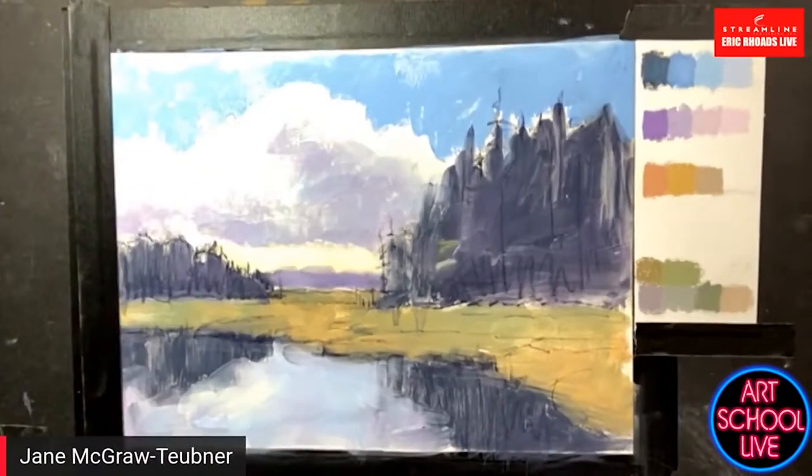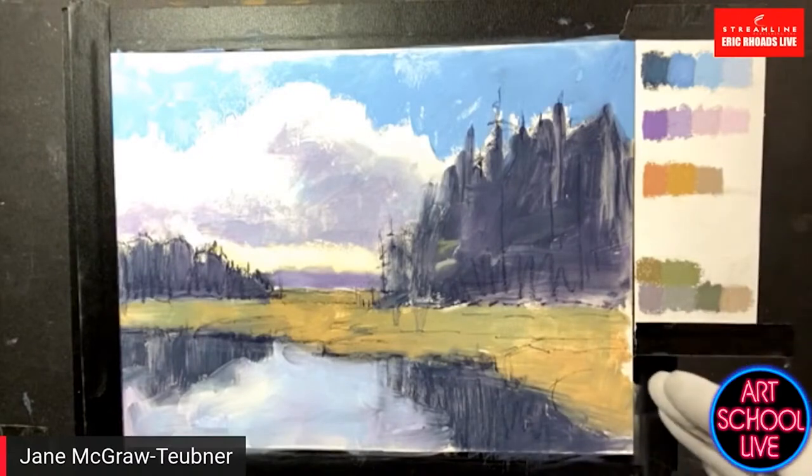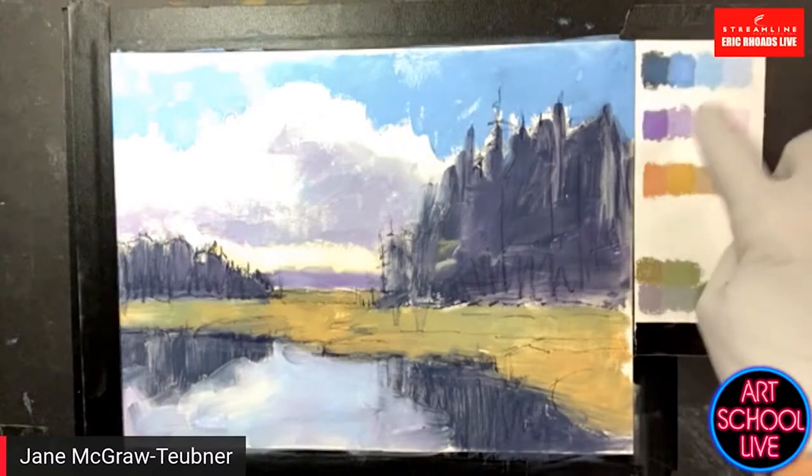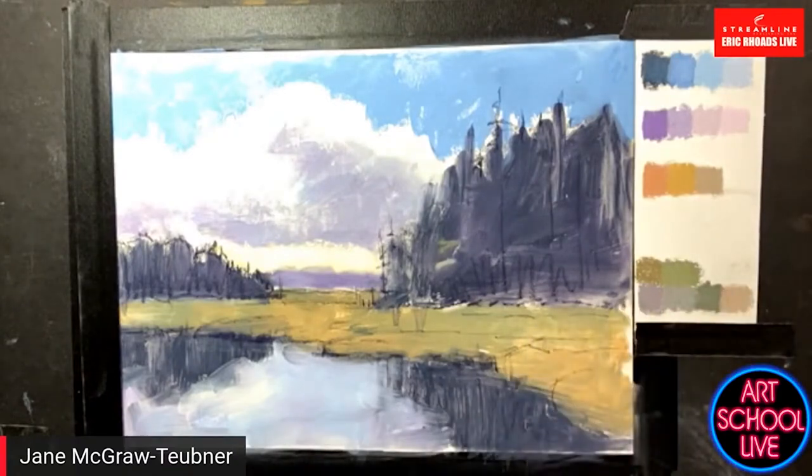I've done an underpainting here. This is a scene from the Adirondacks, not far from my house — about four hours away. I've laid it in using alcohol and pastel, so it's 100% pastel painting. On the side I've laid out my colors beforehand using the analogous color wheel — my main colors up here, then the discords, and then some neutrals down here. I feel the neutrals hold the painting together.